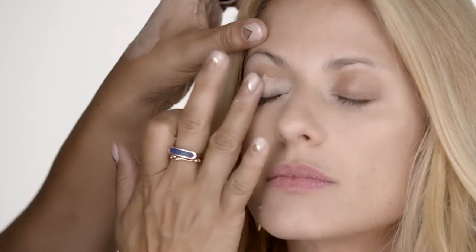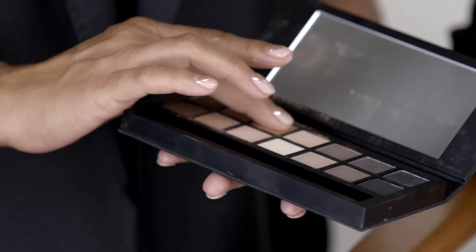I'm going to use a little bit of our lid primer to even out the tone of Krista's lids. Our Full Exposure palette has these gorgeous, really metallic shades that are going to look so great on your eyes. The color I'm using is S3, which is like a really vanilla shimmer color — gorgeous.